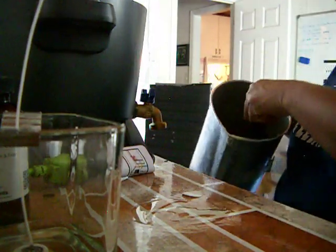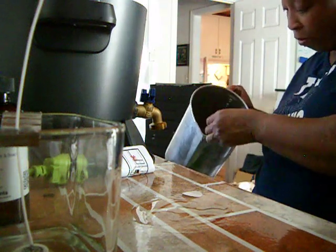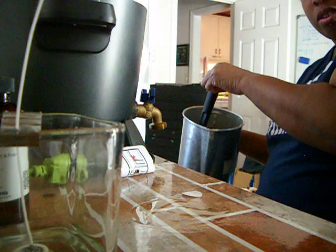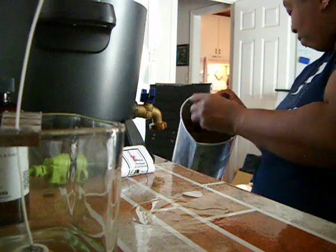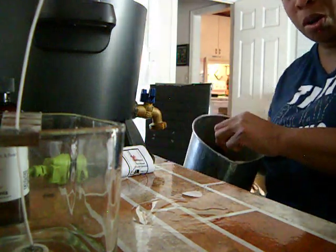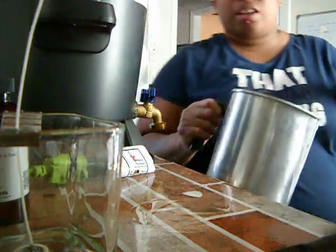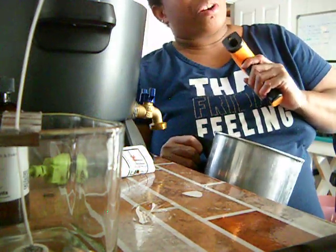We're going to stir, stir, stir — that should be an actual red. Stir, stir, stir. If you're wondering who I'm talking to, I'm talking to my dog. Now it's time to check the temperature again. All right, we're at 150 degrees and we're ready to pour our fragrance.